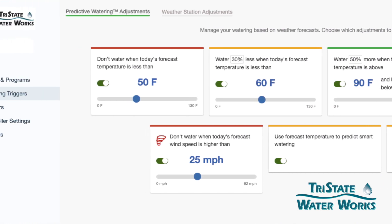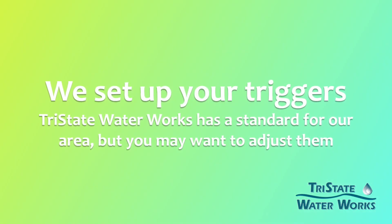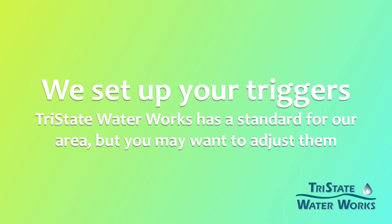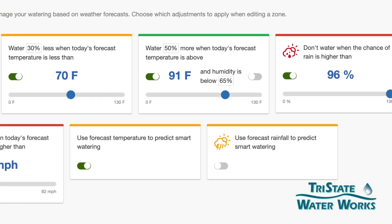So from your home screen, you'll see on the left-hand side watering triggers. We do set these up to what we call our standard and what we think is appropriate for your system. So these will already be set when you get it, but you can play with them and adjust them. There are several different things that you can do with these.